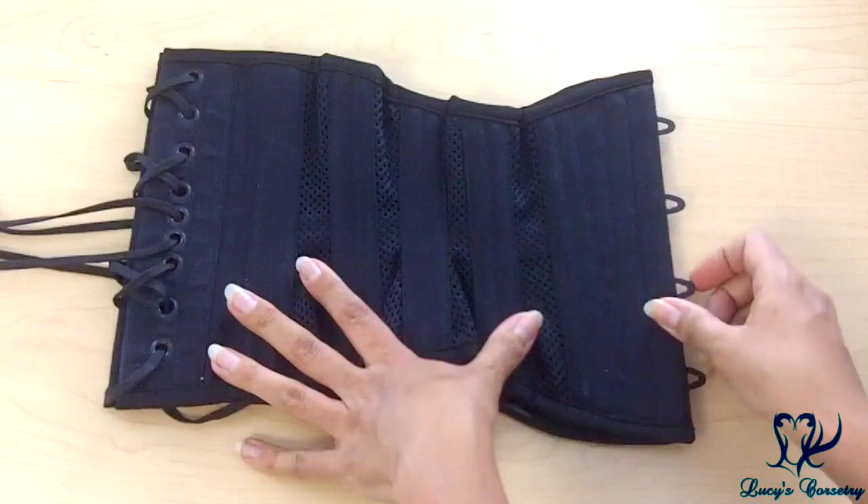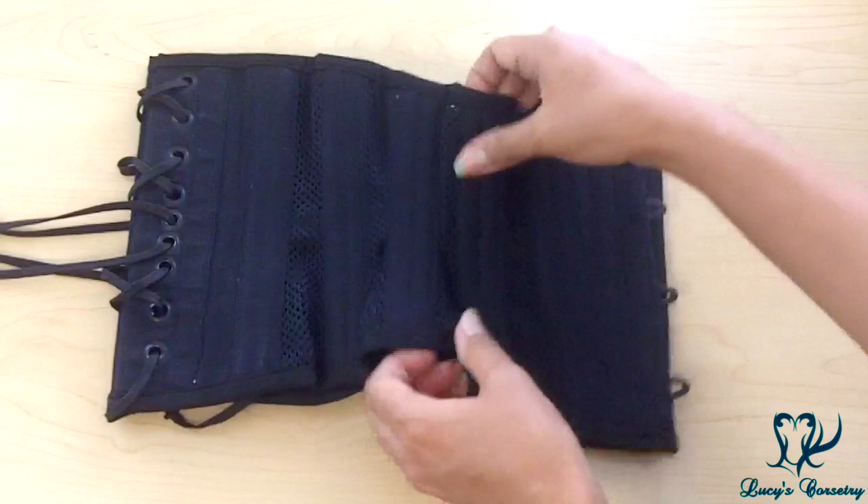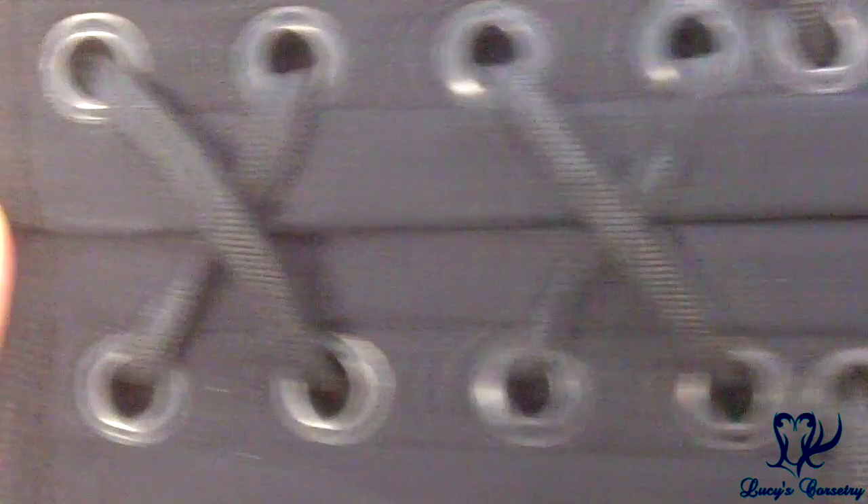Not including the modesty panel, there are a total of 26 bones in this corset. It's double boned on the seams with quarter-inch wide spiral steel bones — 10 of those flexible spiral steels. There is also a bone adjacent to the busk which is a half-inch wide flat steel bone, very rigid, and two half-inch wide flat steel bones sandwiching the grommets on each side, which are slightly more flexible.